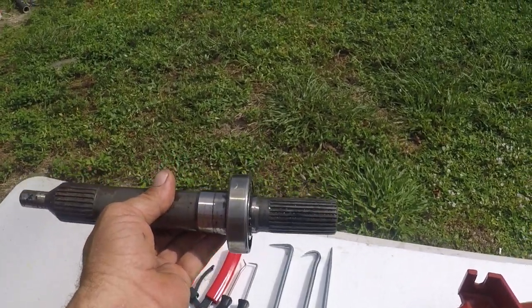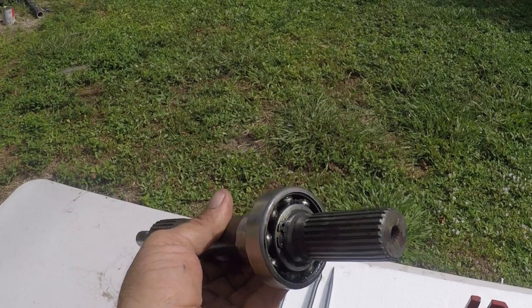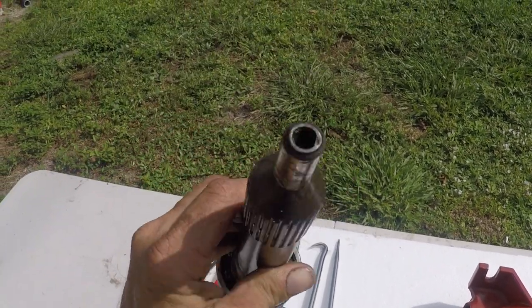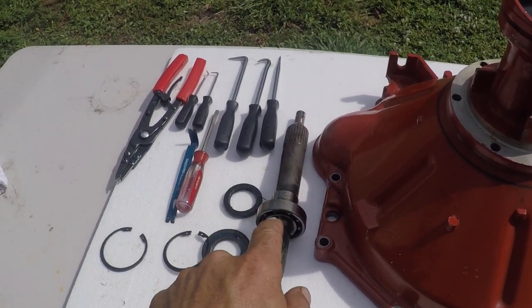On this bearing, there's a sealed bearing you can get. Any good bearing place will match it up, and that's what you want — a sealed bearing, not this open one. A sealed bearing will last you much, much longer than that bearing.